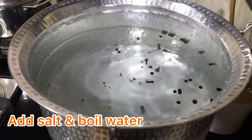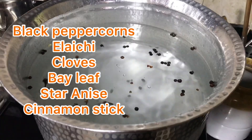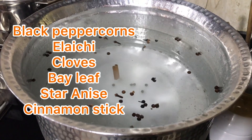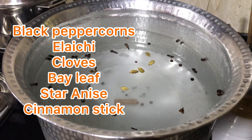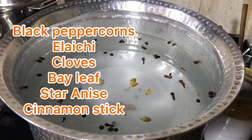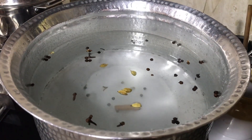First of all, I have added salt to the rice. I have listed the ingredients in the video — kalimiri, dalcini, bay leaves, long, elaichi. We add all these ingredients to the water and boil them. We have to wash the rice and as the water boils, we will add the rice. I am putting all the ingredients in the water.